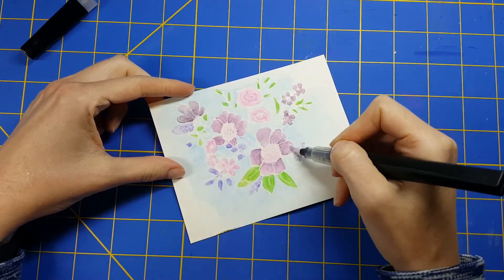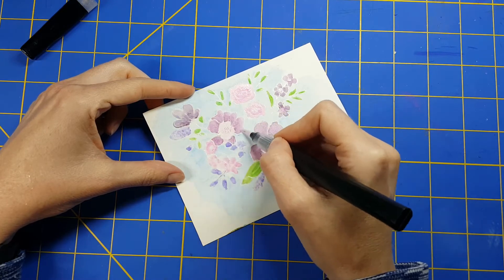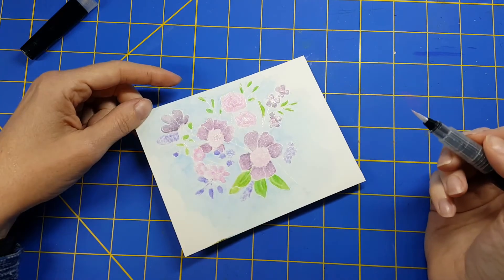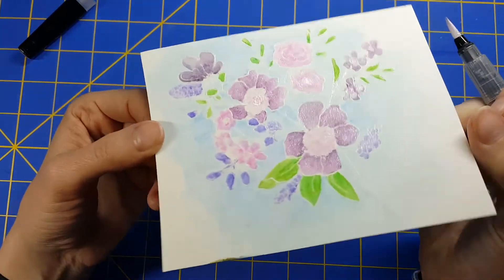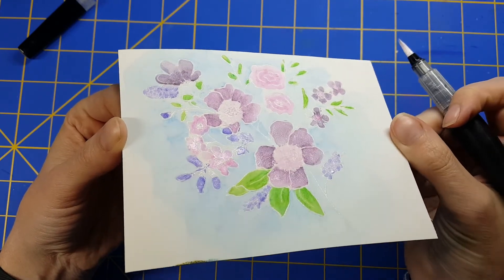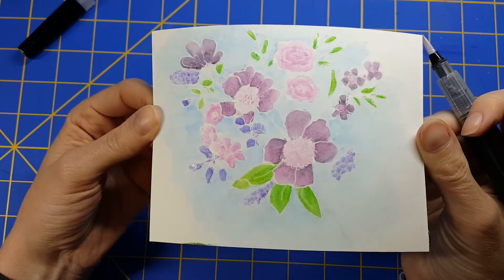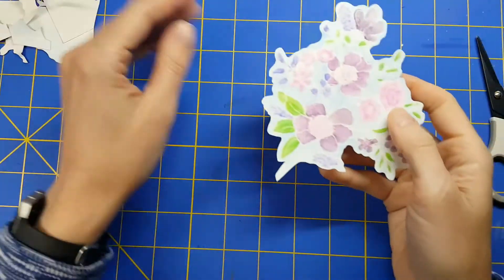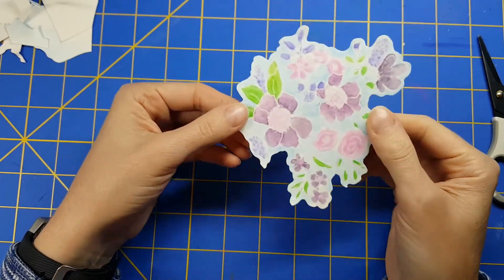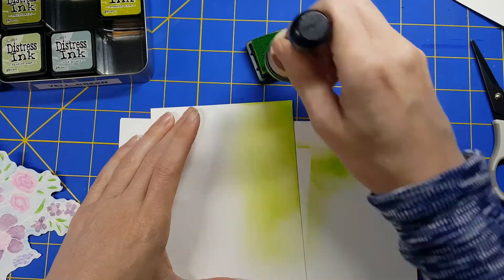I'm going around adding some blue. After that, I'm going to take my Spectrum Noir sparkle pen and add some sparkle to all of my images — I think this really adds something special. After I looked at this panel, I decided, as crazy as it was, that I was actually going to cut it out — just cut it out around the image. This really makes the image pop out. I love that.